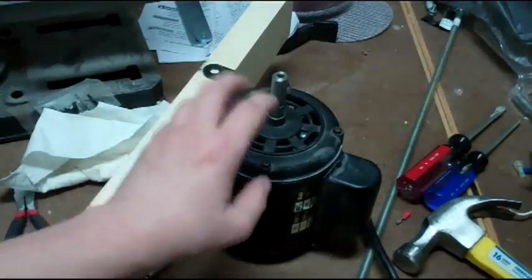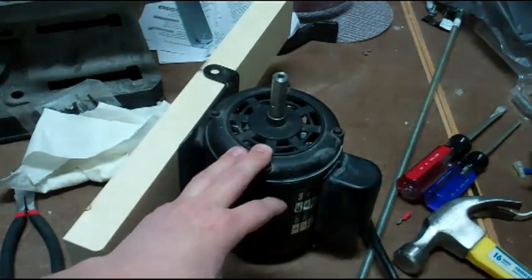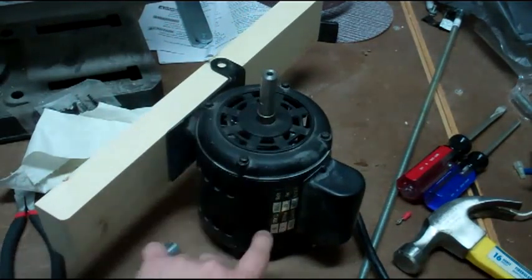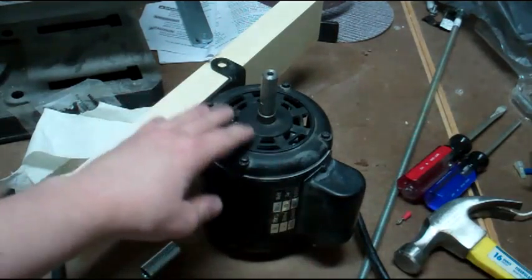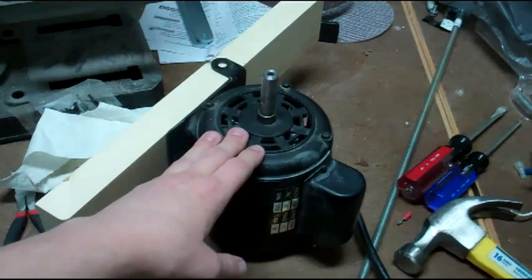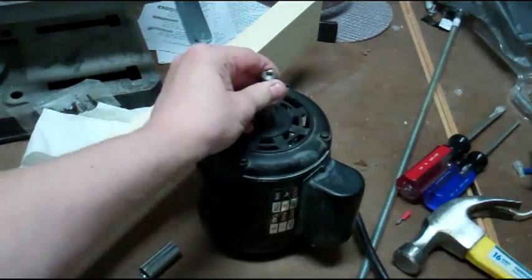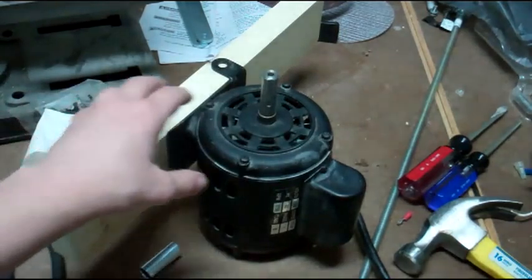My bench is a bit of a mess because I took this motor out of a drill press that I got at a garage sale. It has the same RPMs and all the other information seem to match commercial drum sanders that I found, so I think it will be a good match for my drum sander that I'm going to try and build.